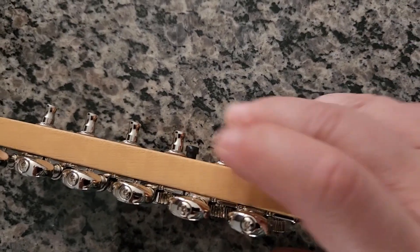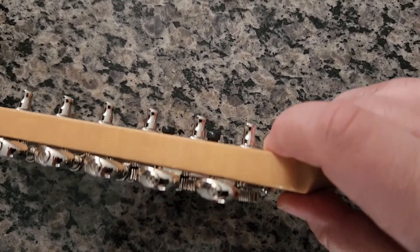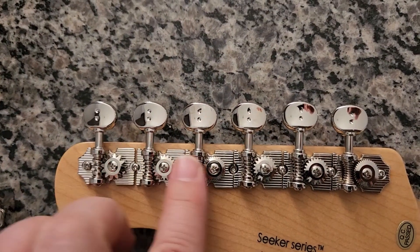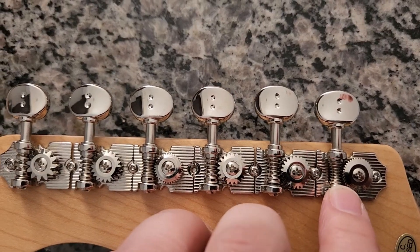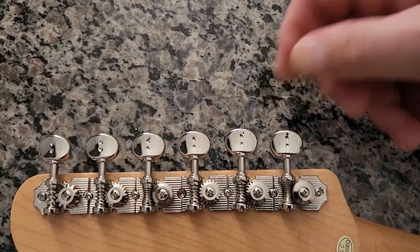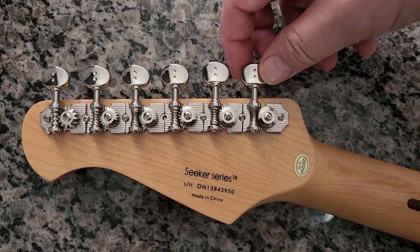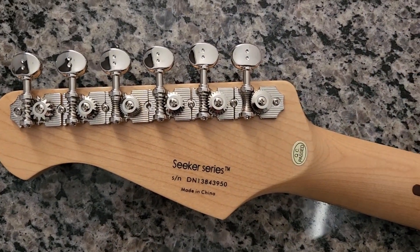What Graph Tech has done is they've actually calculated - knowing that your low E string is a thicker diameter than your high E string - how many turns it takes to get the guitar in tune or to change pitch. On a standard set of tuners with a uniform gear ratio, it's going to be a different amount of turning for each machine. With Graph Tech tuners they've done the math and set up different gear ratios so that each half turn of the key represents about one fret, or one semitone, of pitch change up or down on each string.